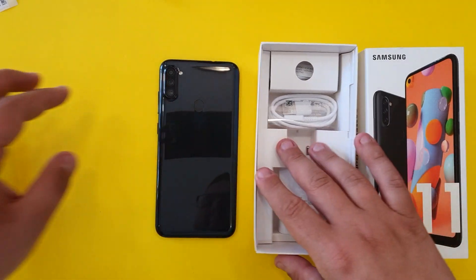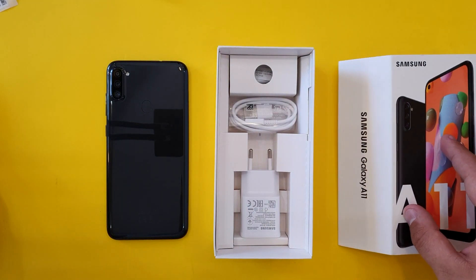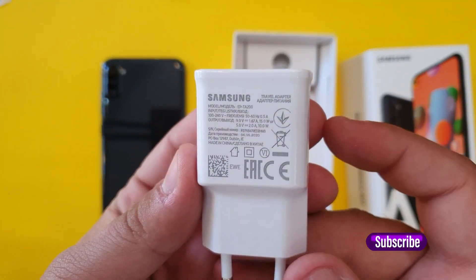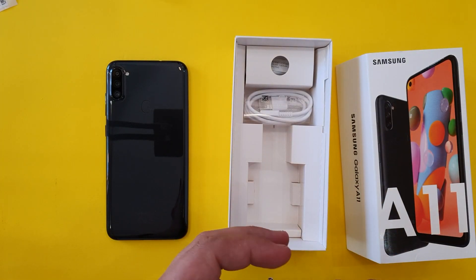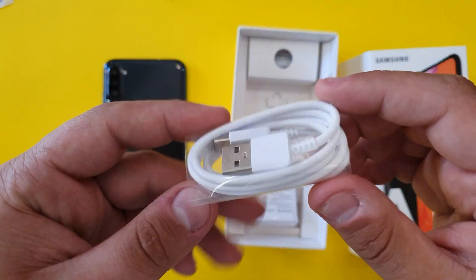Even though the phone looks cool, the plastic back feels cheap. That said, we're going to use this phone with a case so it doesn't matter anyway. In the box we also have a fast charger, and this phone has a Type-C charging port.